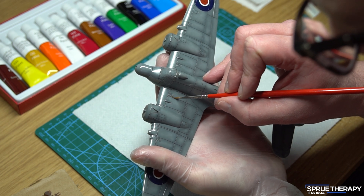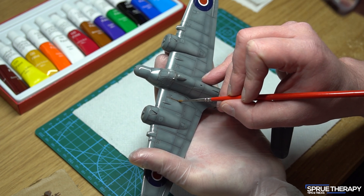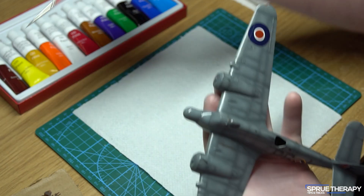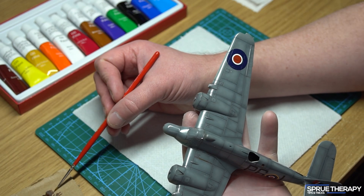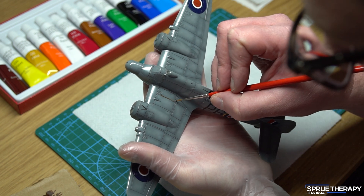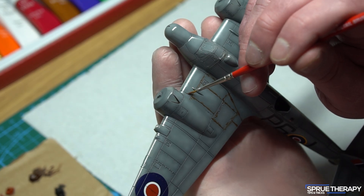Carefully paint along panel lines or anywhere you want this effect to be applied. Remember, don't overdo it — oil paint is very pigment heavy and a little goes a very long way. It's best to do this in small sections as sometimes oil paint can dry out a little and it does become harder to work with.